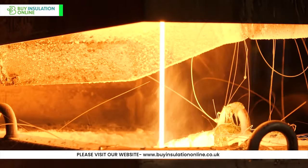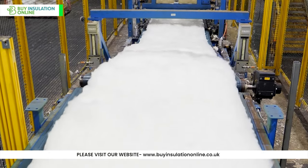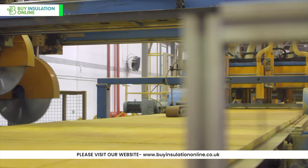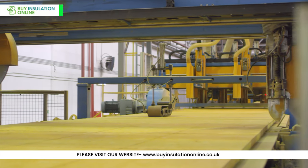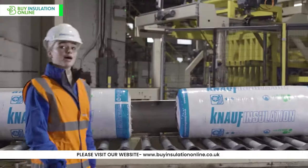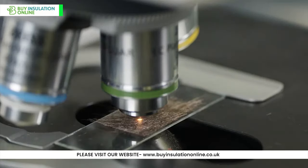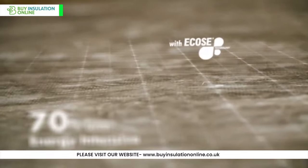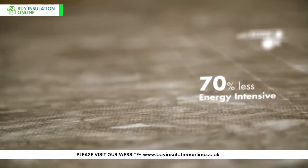While the fibres are still hot, a binder — often phenolic resin — is sprayed onto them. This binder helps hold the fibres together. Once cured, the wool is cut into the desired sizes and shapes, like rolls or bats. The finished products are then packaged, often in plastic wrapping, for transportation and sale. Throughout the process, rigorous quality control measures are taken to ensure the consistency and quality of the product.